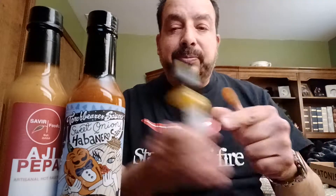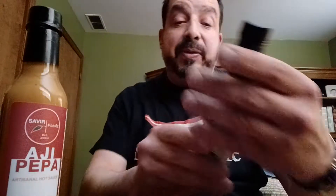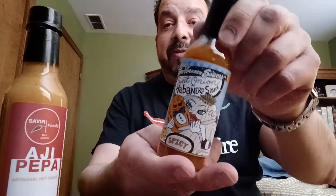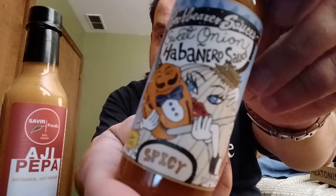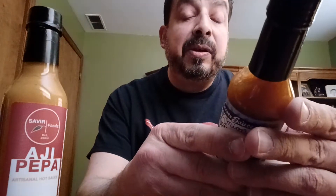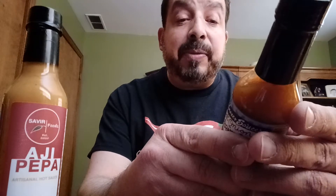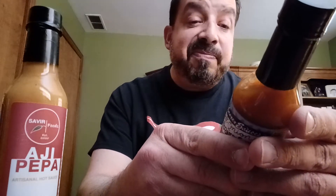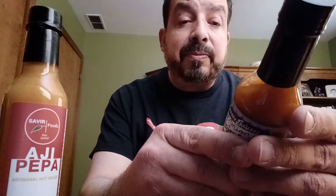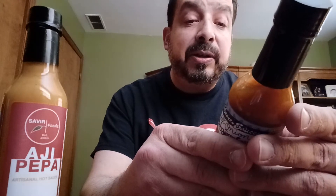Let's move on to this one — Torchbearer Sauces. All the ones I've had are good. I love their labels, they have really funny caricature, old-school cartoony labels. This is Sweet Onion Habanero Sauce. Ingredients: onions first, followed by habanero peppers, white vinegar, sugar, scorpion peppers, onion flake, and salt.